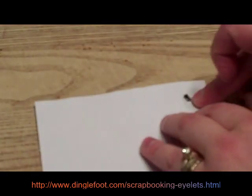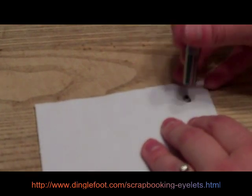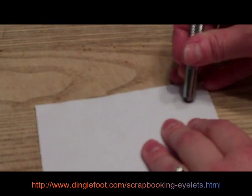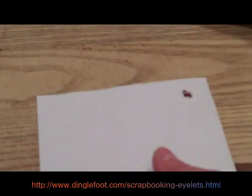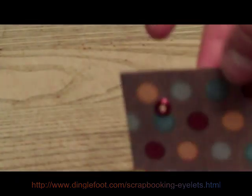Okay, hold it in place and turn it over. Get your handy dandy little eyelet setter here. Make sure that funny little bottom is right in the middle of your eyelet and whack that pretty good. Then you can see on the back here how it just flattened it down, and that's how your eyelet is held in place.